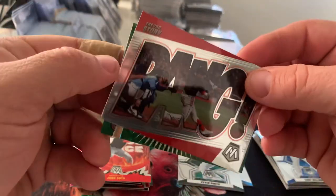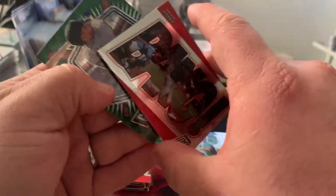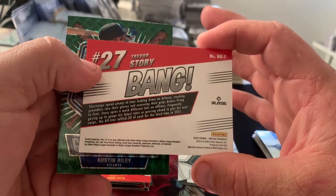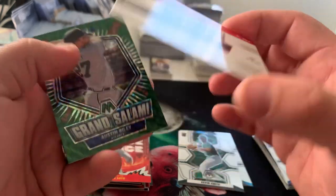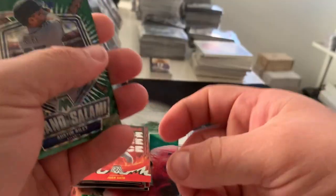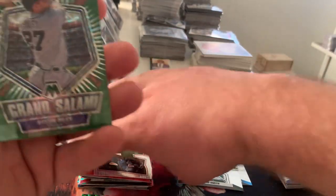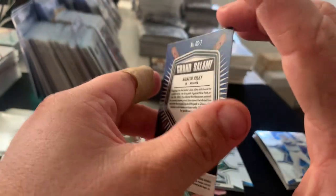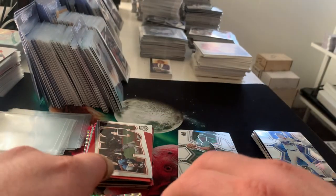Here's a Bang Trevor Story — I've never seen this one before, and that might be silver. Let's take a look. The Bang Trevor Story — nope, that is just a base parallel there, but I do really like the design of those. And then last up we have Grand Salami Austin Riley green — pretty cool.